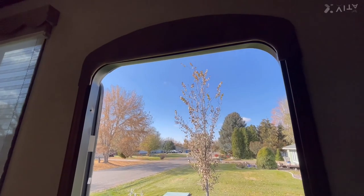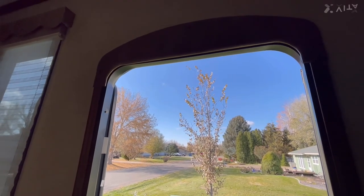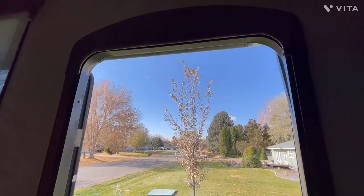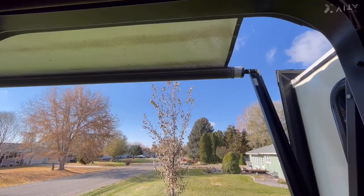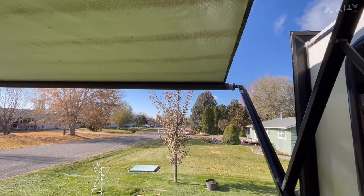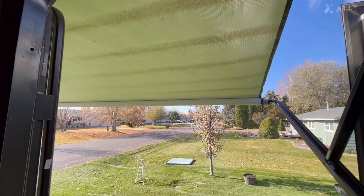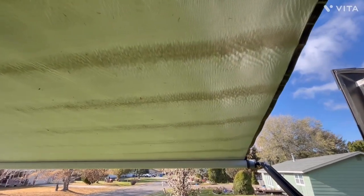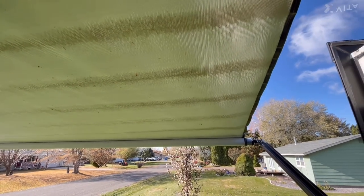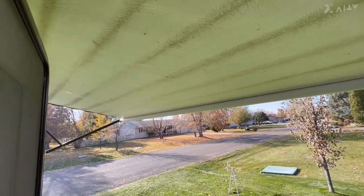We had some rain so I'm going to extend the awning since it's warm enough and there's not too much wind. You can see some moisture dripping off the slide. There are a couple of dark streaks from the moisture since the unit has been closed up — those will come off easily with a little Dawn dish soap and a long-handled brush in about two minutes. We'll leave the awning out for a bit and let it dry. There are water droplets on it, so we'll let it dry for probably half an hour.